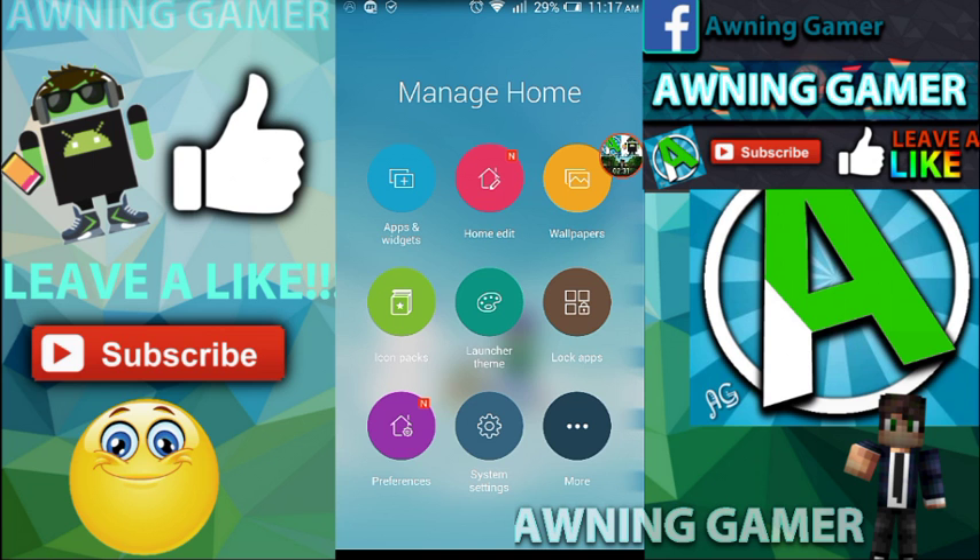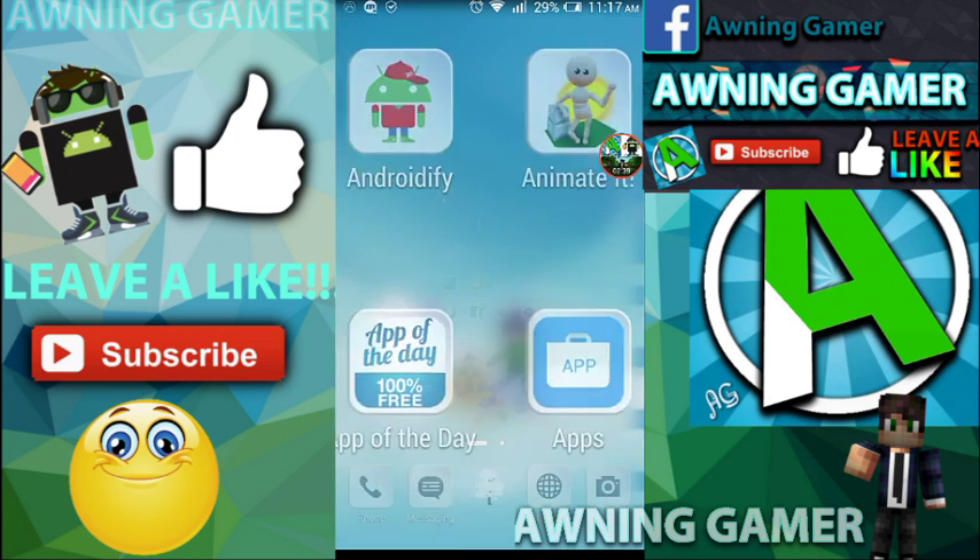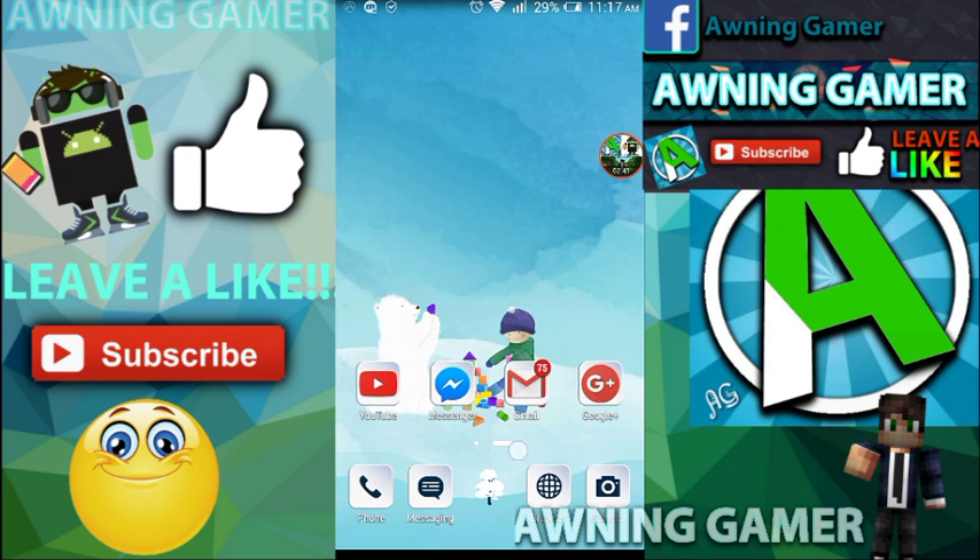So yeah guys, I hope you enjoyed this video. Don't forget to leave a like, subscribe, comment, and don't forget to download my application. I hope you enjoyed this video — signing off.